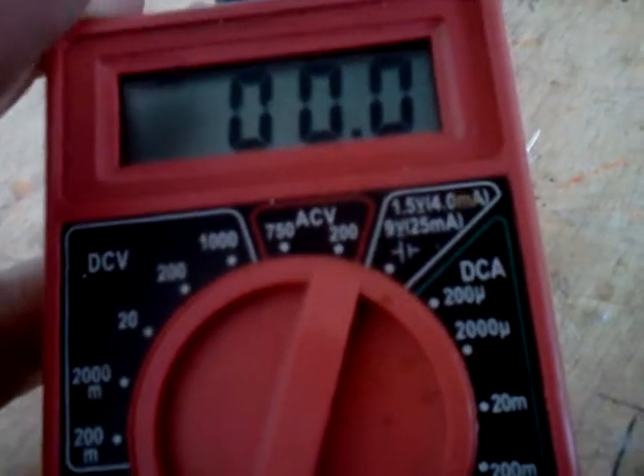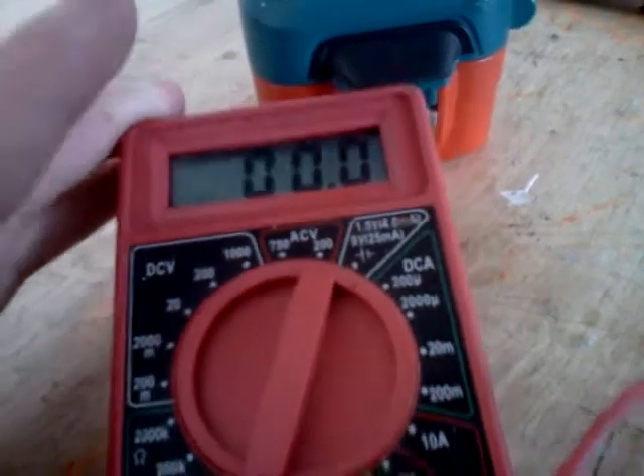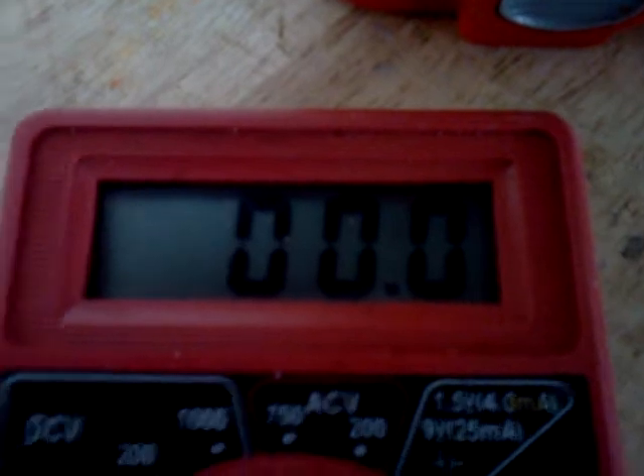I got it down on a 200 voltage AC current setting. I can't seem to find a lower setting that's going to really give me a reading off of this thing, so I'll give this a whirl. As you can see, it works to generate current.